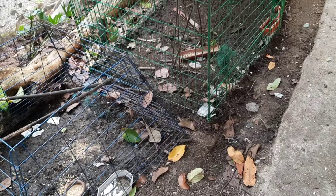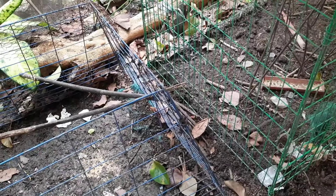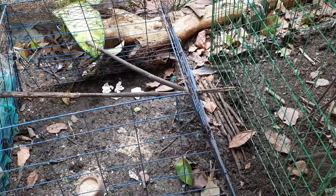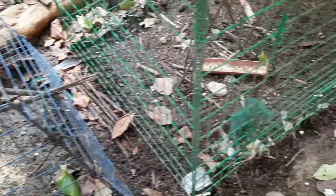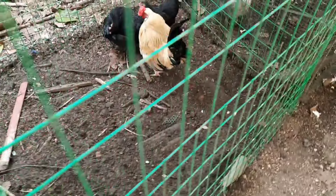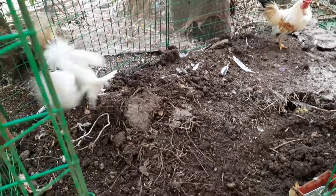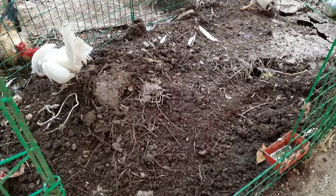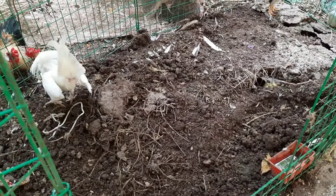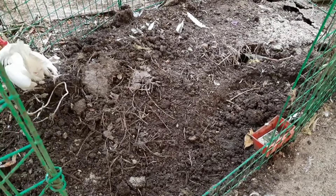Good morning and good afternoon, mga bantamera and gardenera. Today is week number 50 of our garden update. We are here showing you our garden fence because we just dug out the soil here, and we are still working to dig this area. While the bantam are having fun, I am also digging the soil here, and then I transferred it to my garden. Let's go back to my garden for a full update.